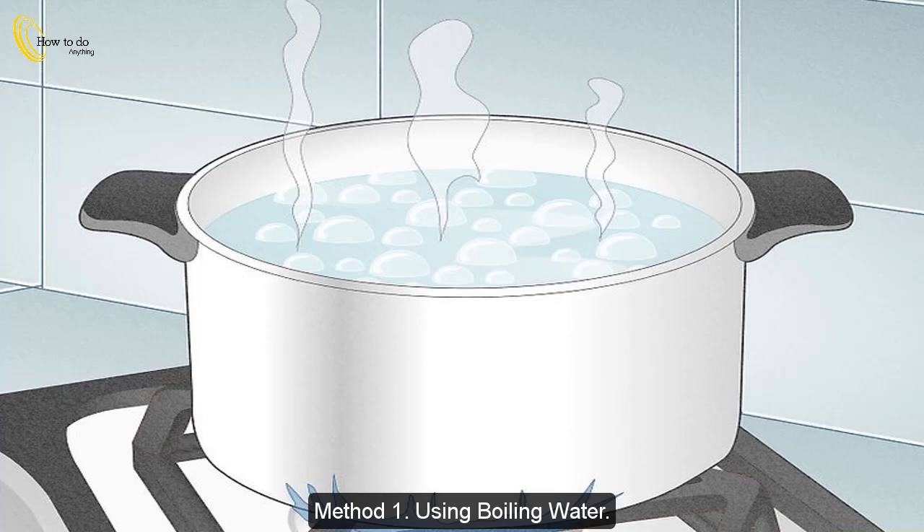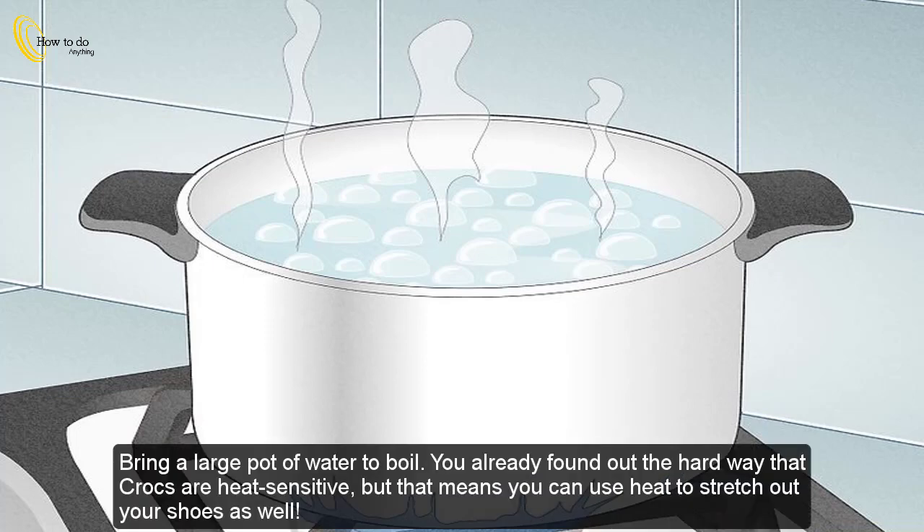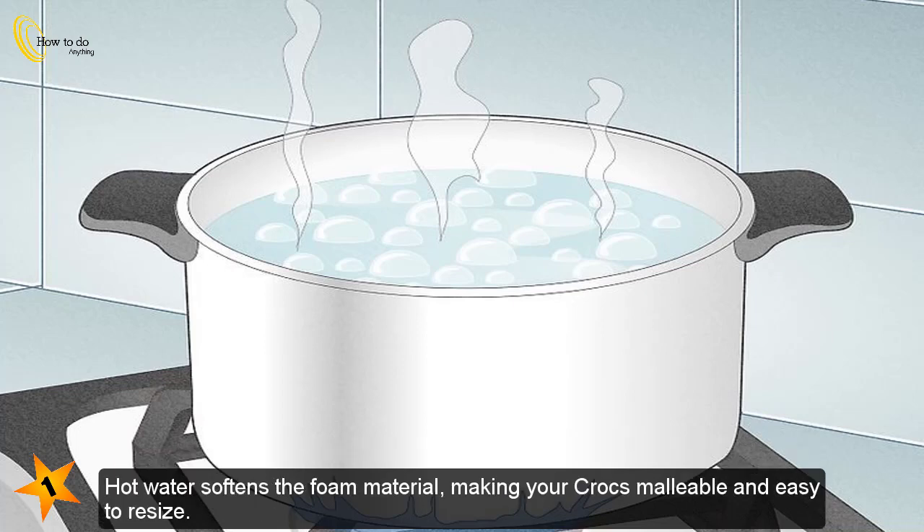Method 1: Using boiling water. Bring a large pot of water to boil. You may have already found out the hard way that Crocs are heat sensitive, but that means you can use heat to stretch out your shoes as well. Hot water softens the foam material, making your Crocs malleable and easy to resize.